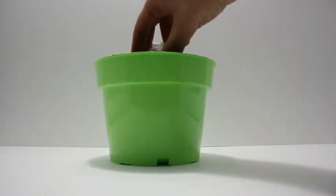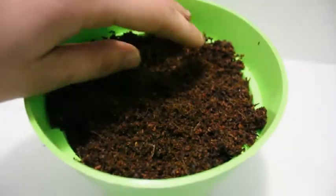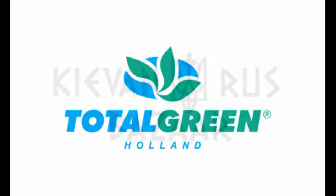Plant the seeds, then fill the pot with the rest of the grow mix. Total Green Holland Grow Kits, now available at Keevan Ross Bazaar.